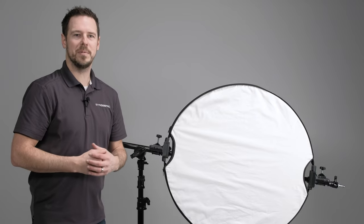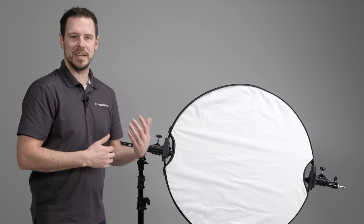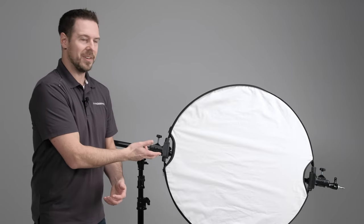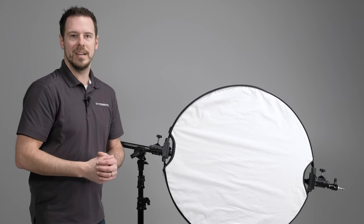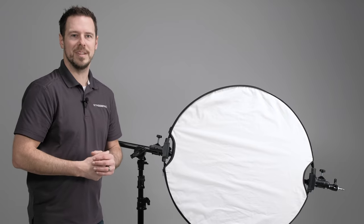So there you have it — that's everything you need to know about the StrobePro 3-in-1 Reflector Arm Holder. This is a heavy-duty reflector arm holder, the best one on the market, with tons of grip strength that will last you for years. Use it to hold a reflector, as a stand-mounted boom, or take it off the stand completely and use it as a handheld boom. Check out all of our options at StrobePro.com, and until next time, enjoy creating.